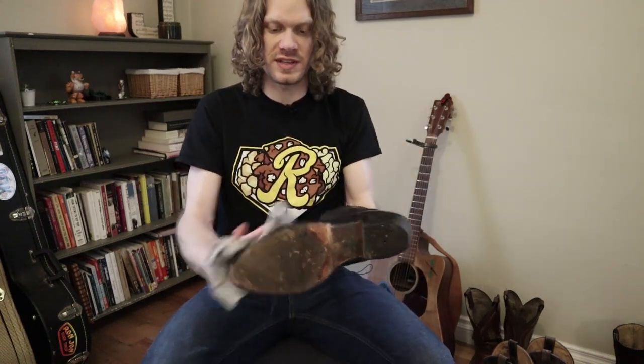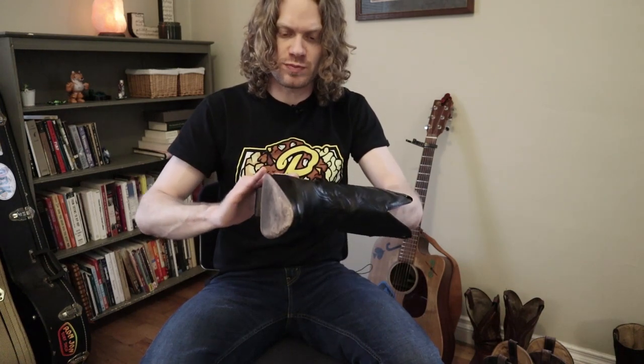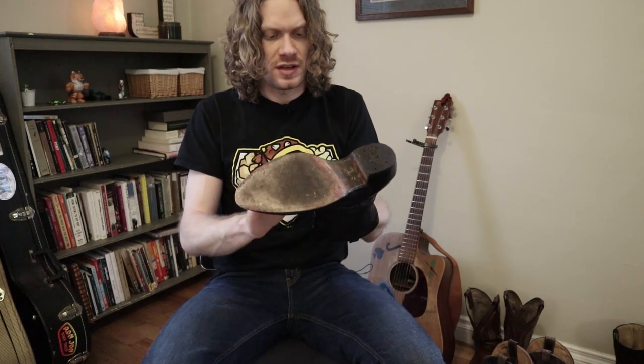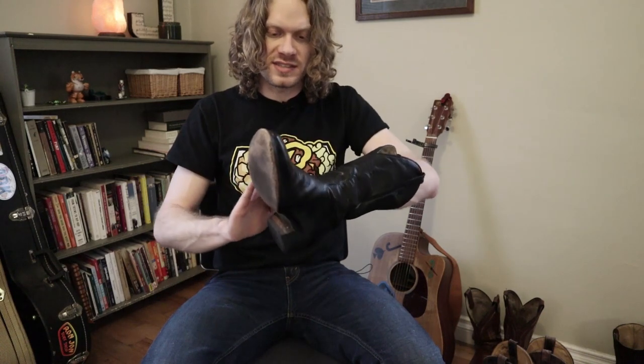The left boot is now all conditioned. So I'm going to let that dry and revisit the right boot. I'm going to take the brush to it and see what happens. It feels much smoother — it feels very soft after conditioning that. Wow, that is a huge difference. That is incredible. Already I'm feeling this leather be so much softer.